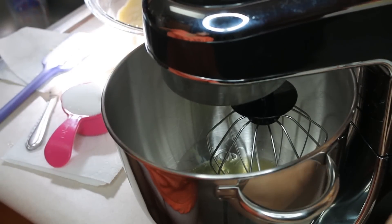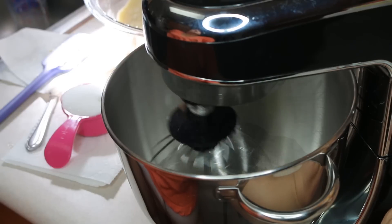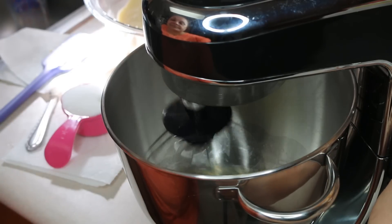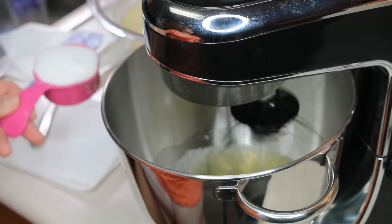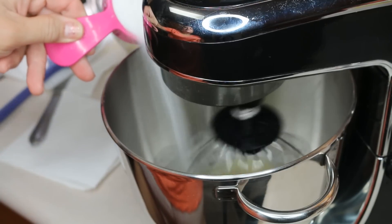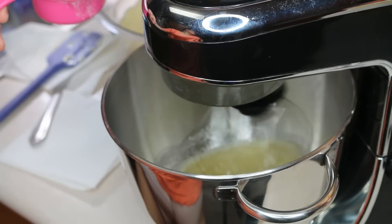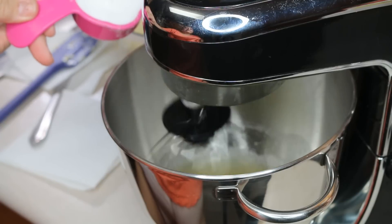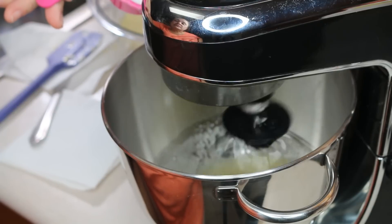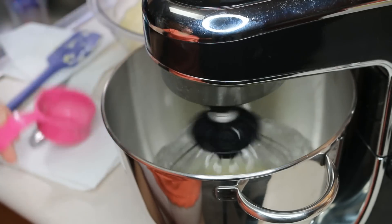We have the six egg whites in the mixer. I'm going to put this on level four — medium-low speed — until the egg whites are opaque, foamy, and bubbly. I have a total of a half cup of granulated sugar, and I'm going to add it in one third at a time. Then I'm going to turn it all the way up to high speed for four minutes until we have achieved stiff peaks. You have to make sure you don't over-beat, because once you've over-beaten you can't use the egg whites.